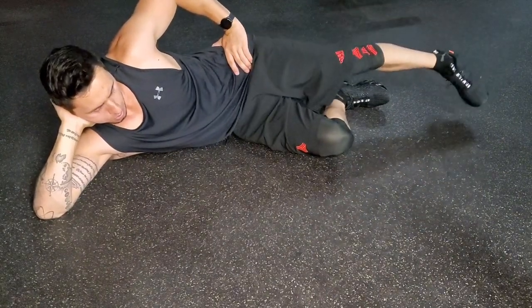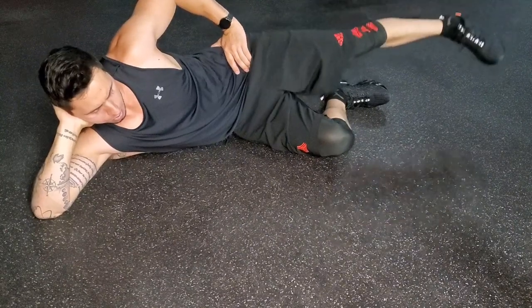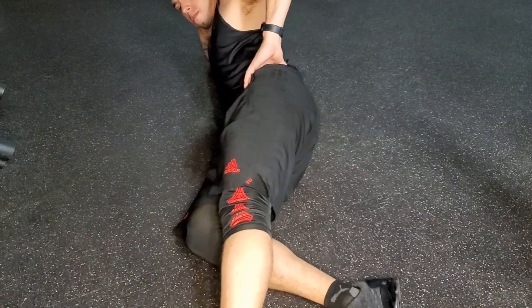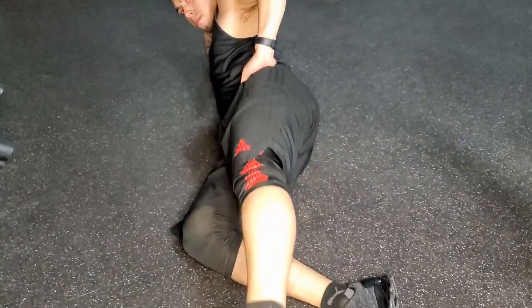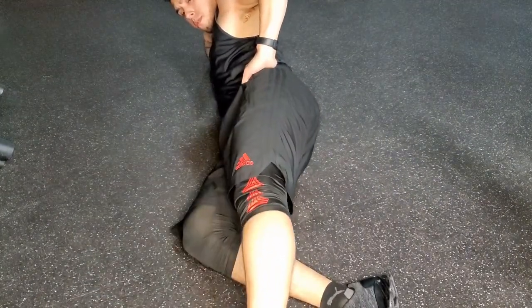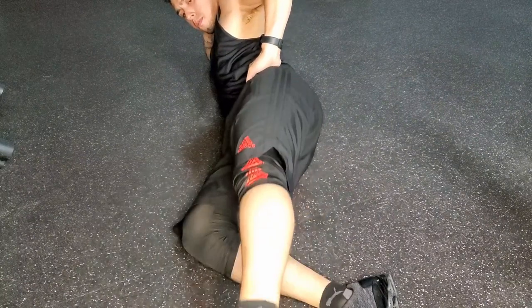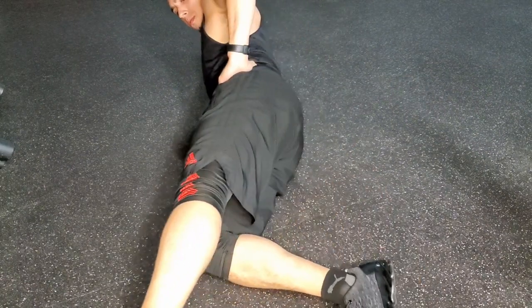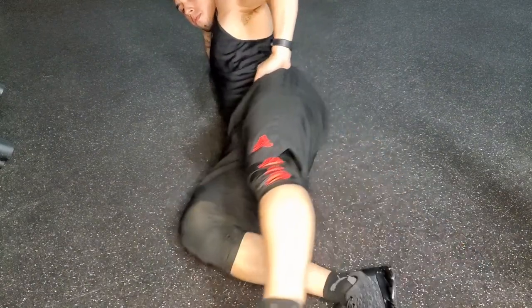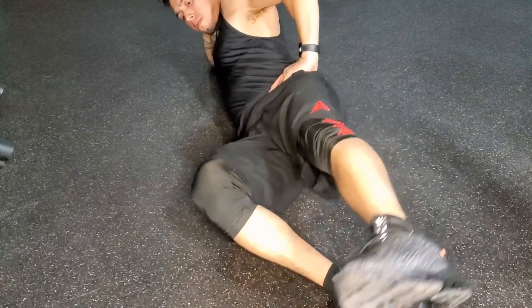We want to keep the hips stacked — meaning my hips aren't rolling backwards, they're right on top of each other, almost like if I was butted up against a wall. You can see what it looks like when I rotate those hips back — we want to avoid doing that. You can always progress this exercise depending on your fitness level, either with ankle weights or bands around the knees.